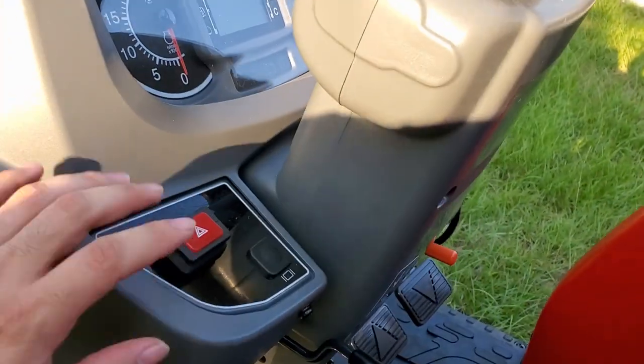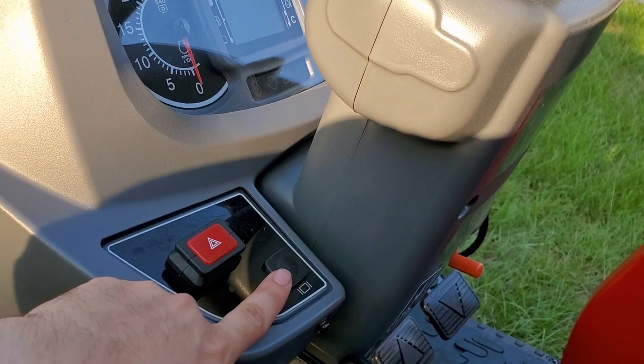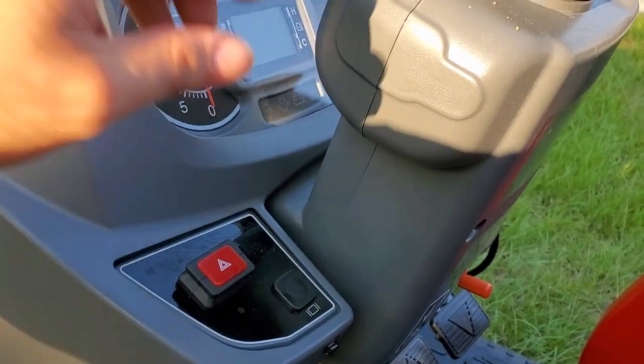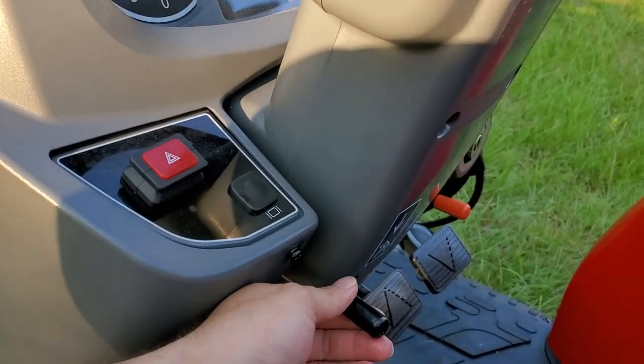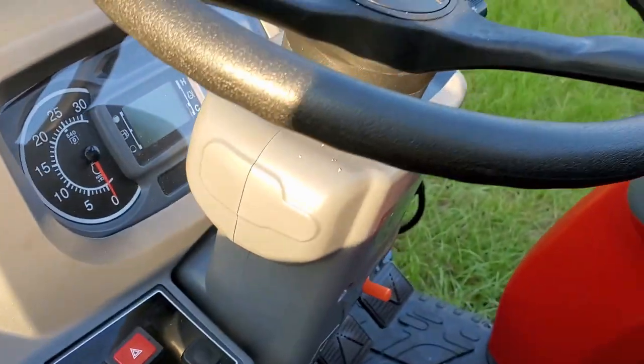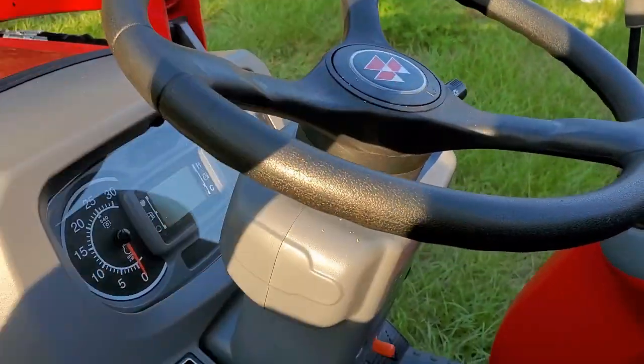On the dash you have your hazards, your selector switch for the dash computer screen, an adjustable steering column, and it has a horn. As most tractors do, they also have a differential lock.